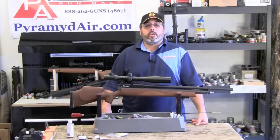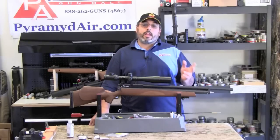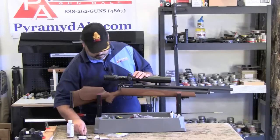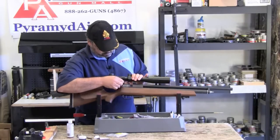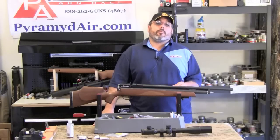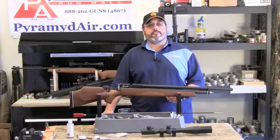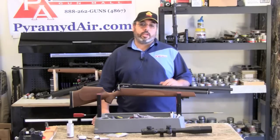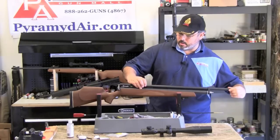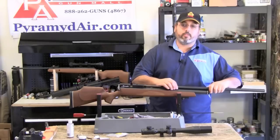The first thing we need to do is to remove the scope from the rifle. Use the appropriate tool to accomplish this — for me, it's an Allen wrench that came with my Leapers mounts. Next, we're going to remove the shroud of the gun. Be careful not to tip out the baffles, and always point the muzzle towards the ground. If they do happen to fall out, it's not a big deal — you can reinstall them again. You're going to simply unscrew this shroud and slide it off the front of the gun.